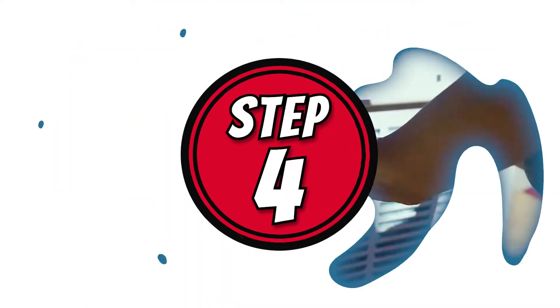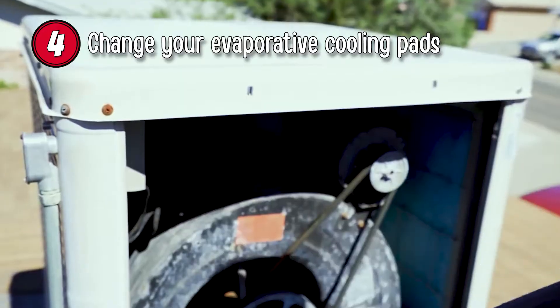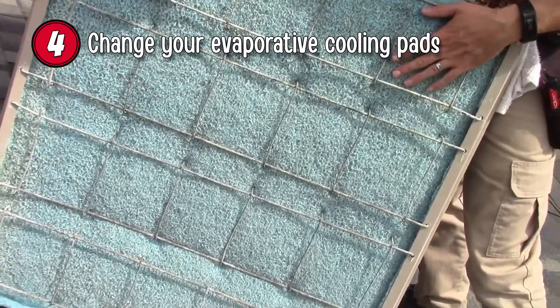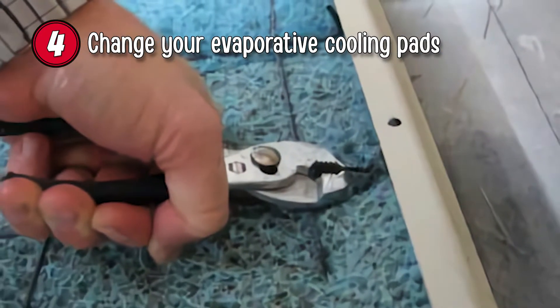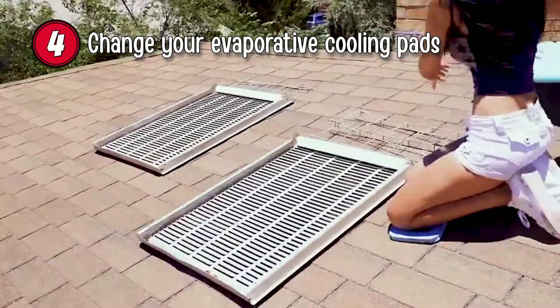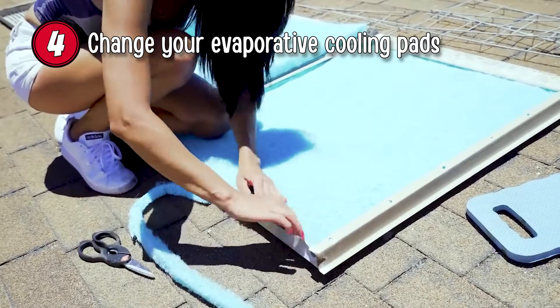Leave the drain open in case any water enters the tank while it is not in use. Step 4: Change your evaporative cooling pads. Replacing them now can help to reduce rust buildup. If you have not replaced the cooling pads before, you may need to use garden shears or large scissors to cut the pads away from the frame. Pull them out and use them as a guide to cut some new replacement pads. Insert the new pads where the old ones sat.